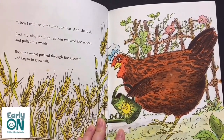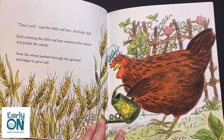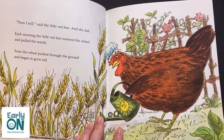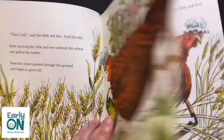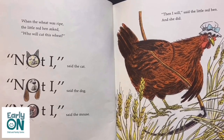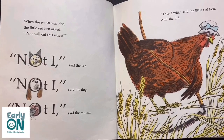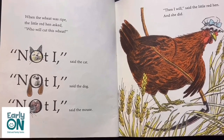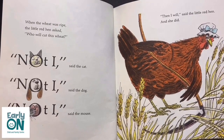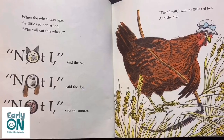Each morning, the Little Red Hen watered the wheat and pulled the weeds. Soon the wheat pushed through the ground and began to grow tall. When the wheat was ripe, the Little Red Hen asked, 'Who will cut this wheat?' 'Not I,' said the cat. 'Not I,' said the dog. 'Not I,' said the mouse. 'Then I will,' said the Little Red Hen. And she did.